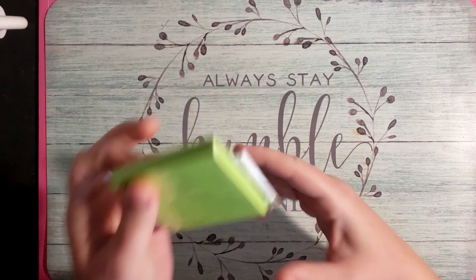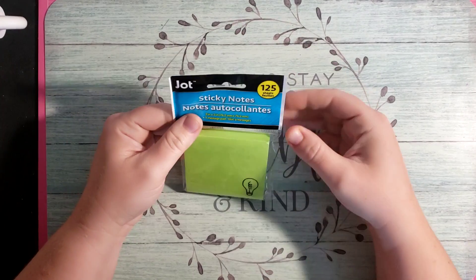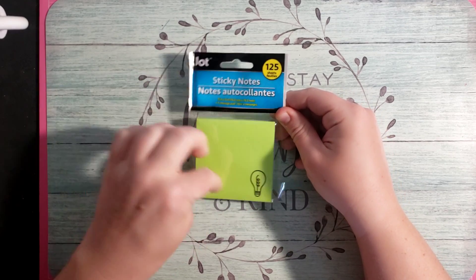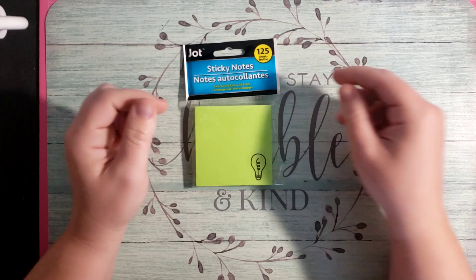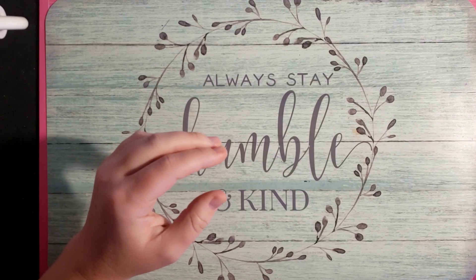While I was at the Dollar Tree, I saw these little post-it notes — they have a little light bulb on them. I actually saw these on Spicy Cat Colors; she found two different types, but my Dollar Tree only had this type. They're from Jot. I go through sticky notes, and these bigger ones are nicer so you can write more information down, so I picked up some of those.